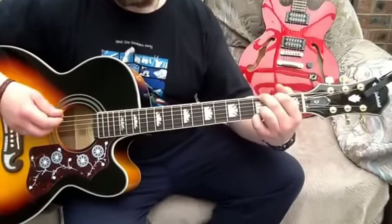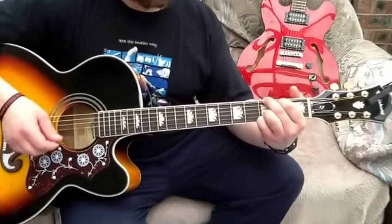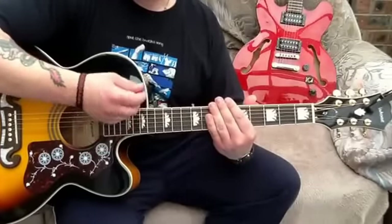When we get strumming on the chords, the pattern is: down, down, down, up, down, up, down, down, up, down, down, up, down, down, down, up.